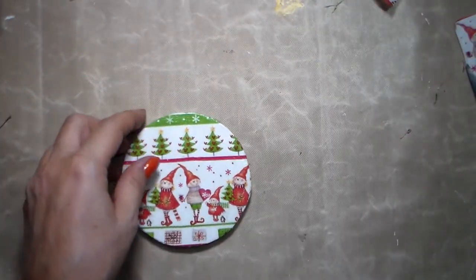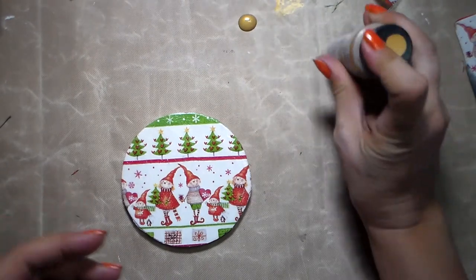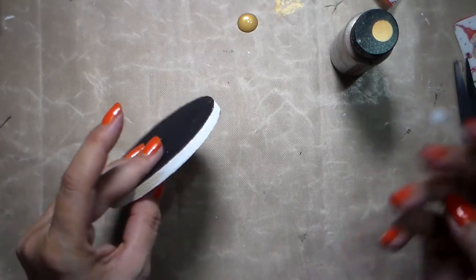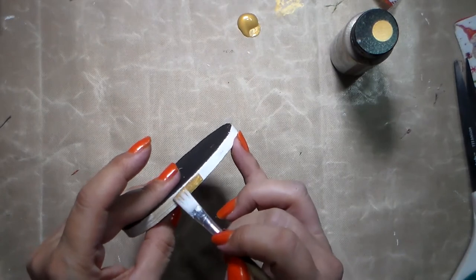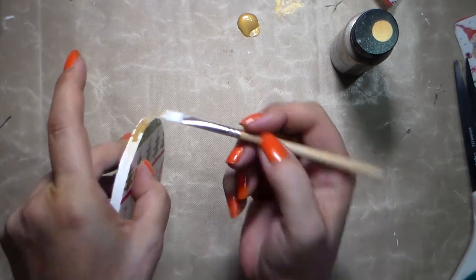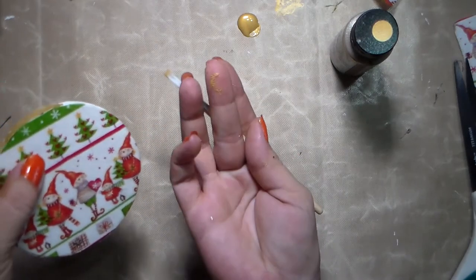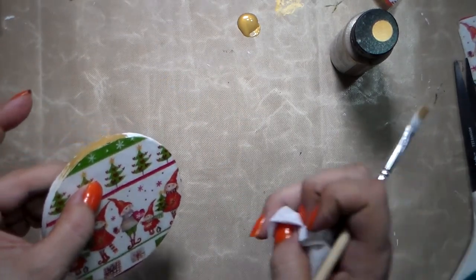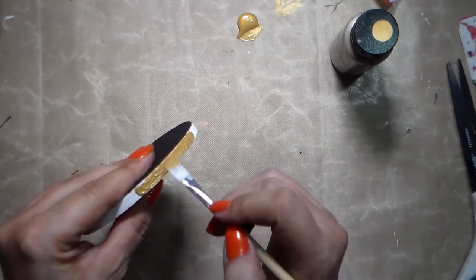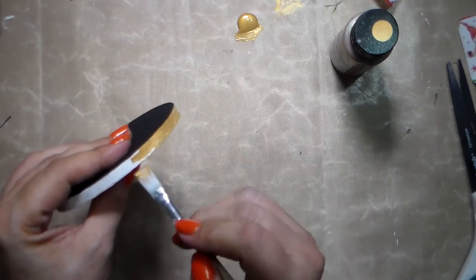Now I'm going to use some gold paint — any brand will do, this is Folk Art. I'm going to use the same flat brush because it's going to be easier than a round one and will help prevent spilling over the edges. My brush here is really at an angle, totally flat. If I accidentally get gold paint on the top, I just use my finger or a wet cloth to remove it very quickly, because once acrylic paint dries it's really hard to remove.